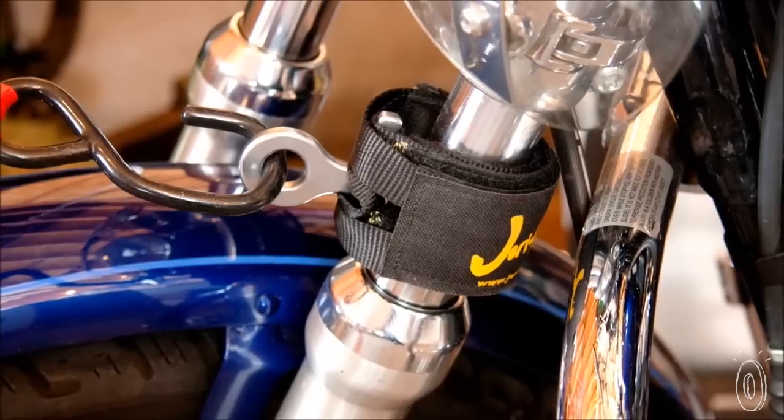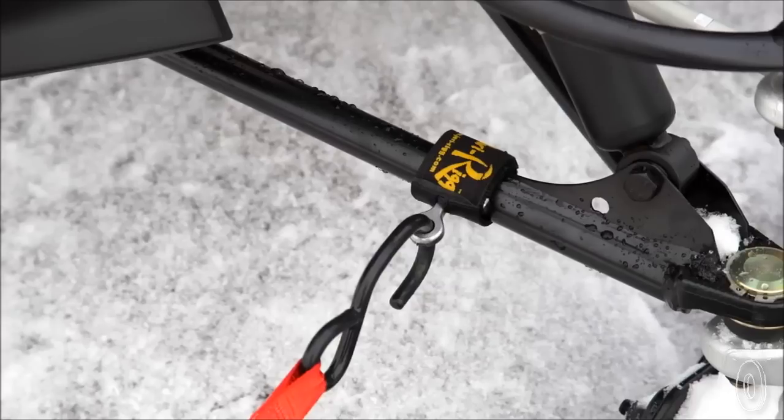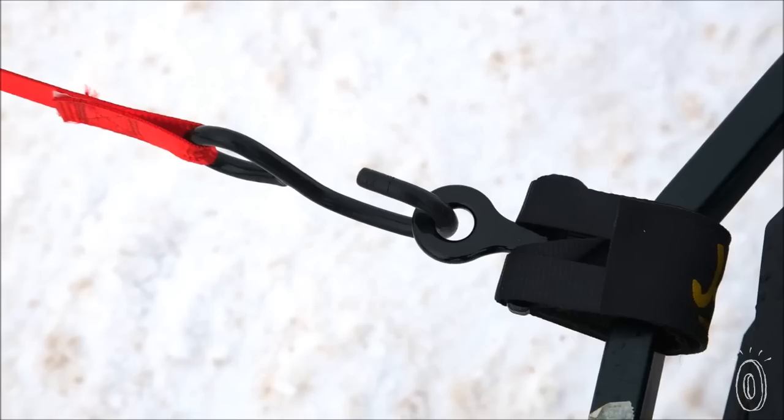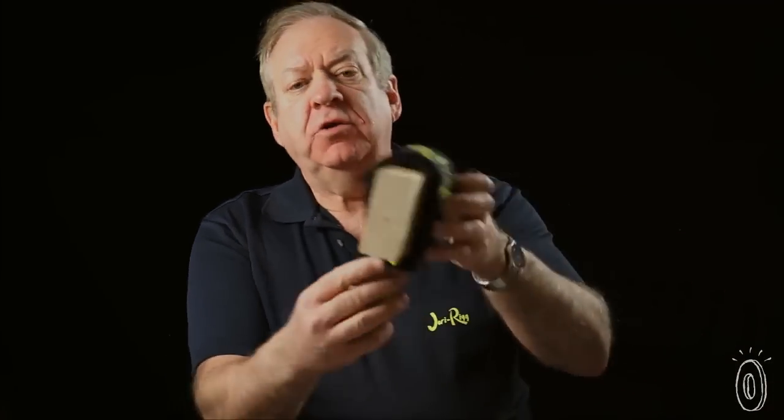The heads are corrosion resistant and should last you years and years. It can be left on permanently or temporarily, depending on whatever your wishes are. The JerryRig comes in six different sizes — a small size that can wrap around a one-half inch object, like a railing of a boat, to be able to secure things to it, all the way up to a two-by-four.